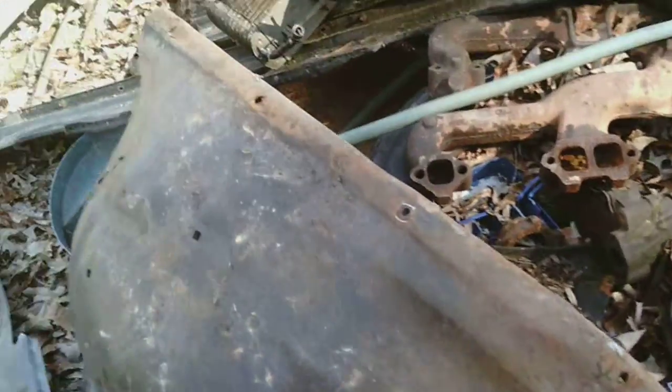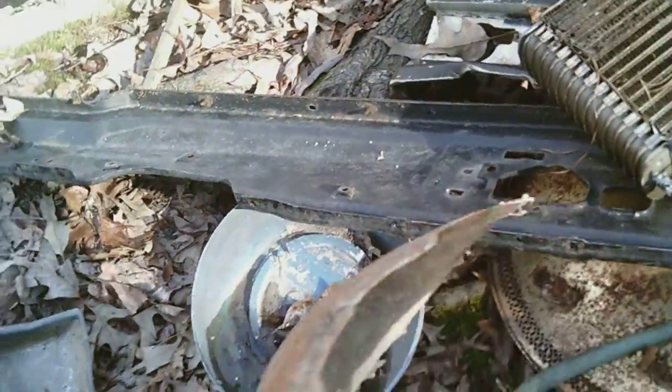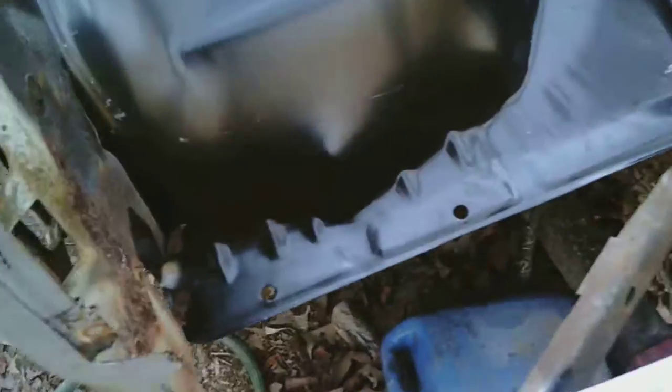There was the old inner fender that was on my truck. As you can see right up here, that part is rusted away. The part that you're seeing on this one is the new one — nice new piece.